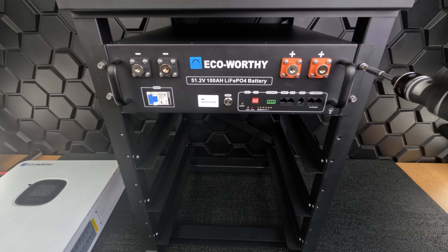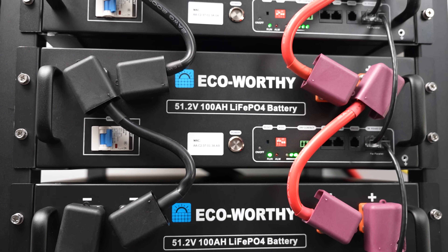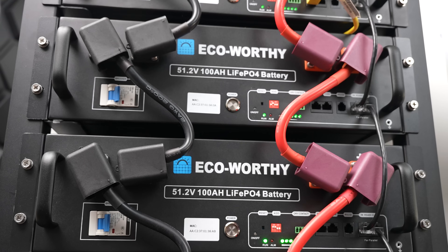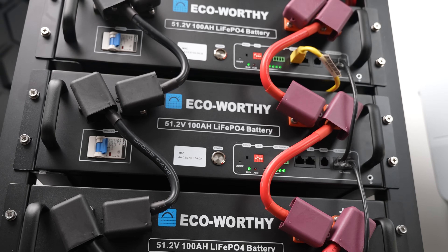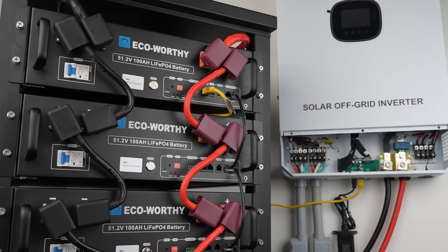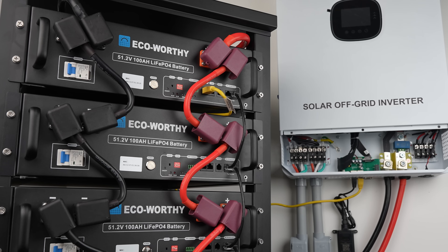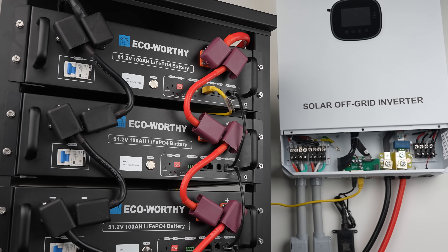We'll repeat the process for the rest of the batteries. Here's our completed battery rack, fully loaded and interconnected. And because we've interconnected all of them, they'll now act as a single unit. Any electrical installation should be done by a trained professional. The cost can vary by location and electrician, so our advice is to shop around. This is not necessarily a foolproof DIY system, so it's not worth the risk to try to do this on your own.